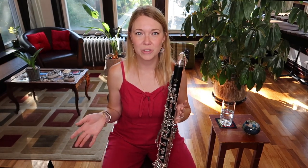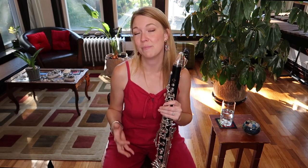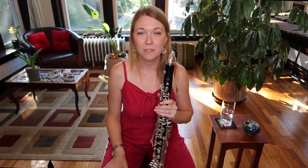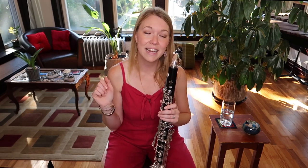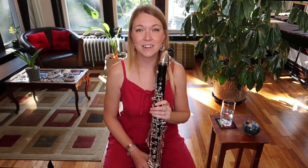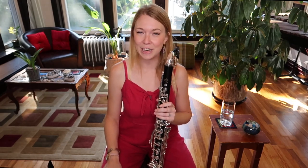I hope you enjoy practicing this and that it helps you expand your range and make high notes feel and sound a little easier. If you're part of my Facebook group, record yourself playing your favorite auxiliary instrument and post it there. If you're not a member, there's a link in the description below — I look forward to hearing you on your bass clarinets and whatever else you have in your clarinet library.